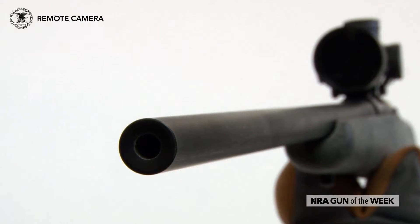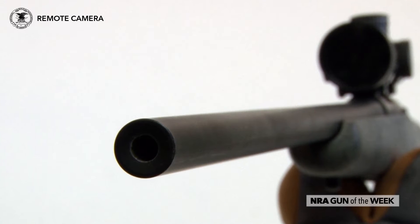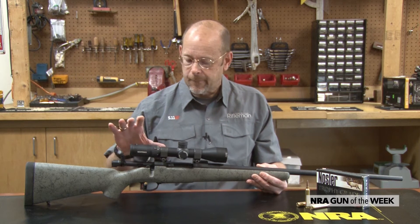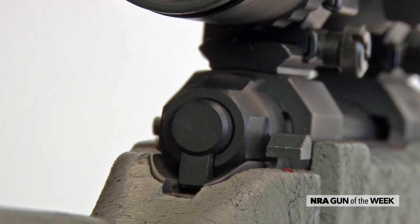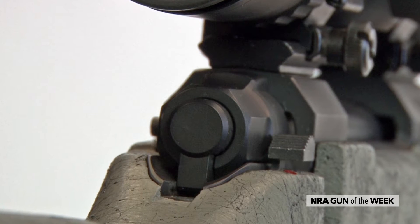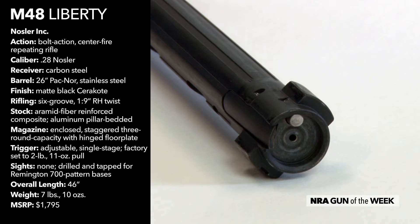The barrels are from PacNor, hand lapped, so they're very accurate. Nosler even includes a three shot, sub one MOA guarantee with the guns. The action is fairly classic and conventional. It has a two position safety and a fairly simple bolt release on the left side. It has a two lug Mauser style bolt with an M16 type extractor and a plunger ejector in the face of the bolt.